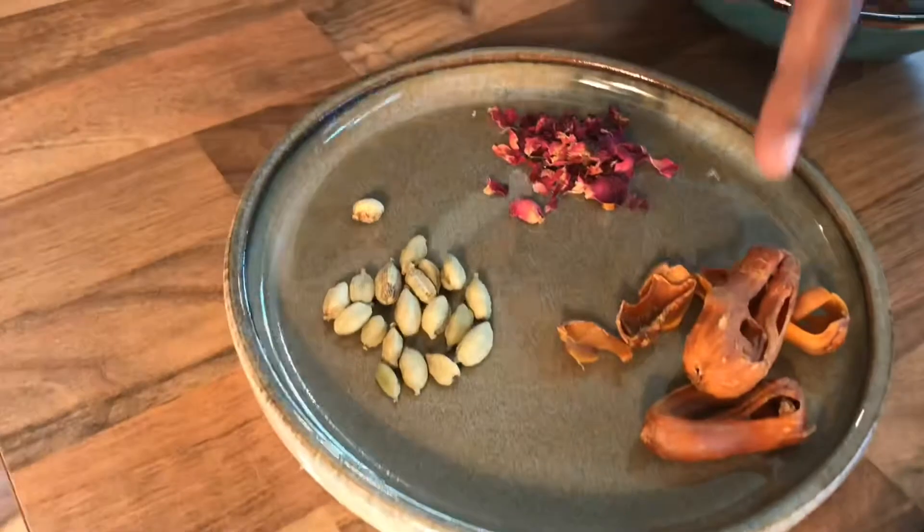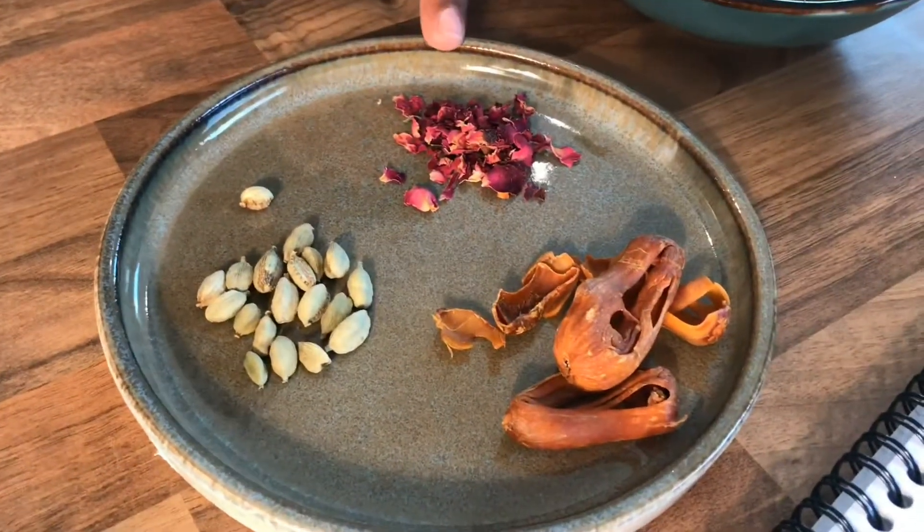We'll do two versions of it. One is a spicy version — obviously in a family it depends how you'd like to eat it. So we'll do half Murgh Malai Tikka and half Mirch Murgh Malai Tikka as well. We're going to use red chili paste. The key flavors in this are green cardamom, mace blade, and rose petals.